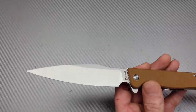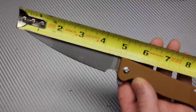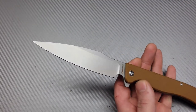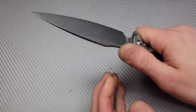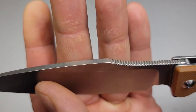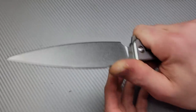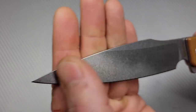Very long drop point blade — almost a harpoon. We have basically four and seven-eighths, almost a five-inch blade here. Wow, very long blade. Almost a harpoon with this little scoop right there. That jimping provides a lot of traction — this is very nice jimping, the type of jimping that knives should have. If you're going to use jimping, this is the kind you should have. A lot of traction. Stonewashed blade, really nice stonewashing.